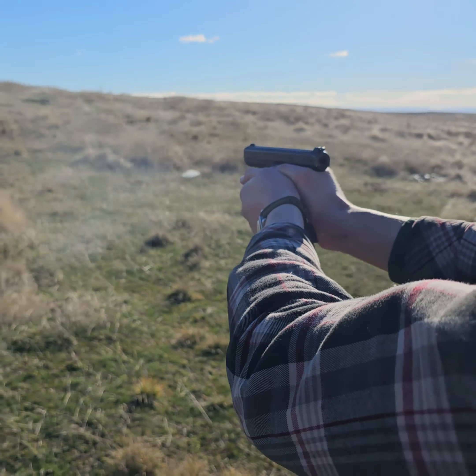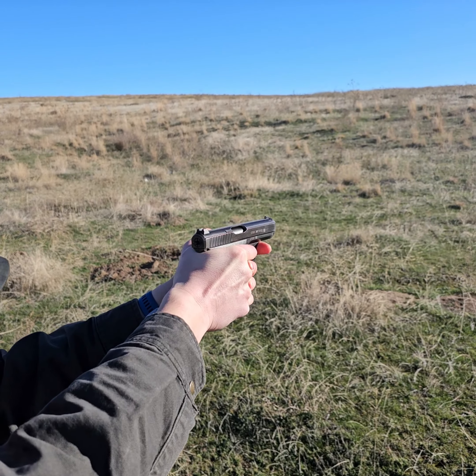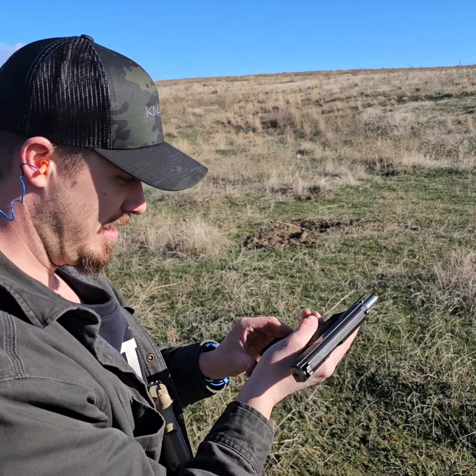This will be my first time shooting the HK P7M8, so hopefully Jake explained it well enough so I actually know what I'm doing. We're going to insert and then squeeze that — and voila, ready to rock and roll again.